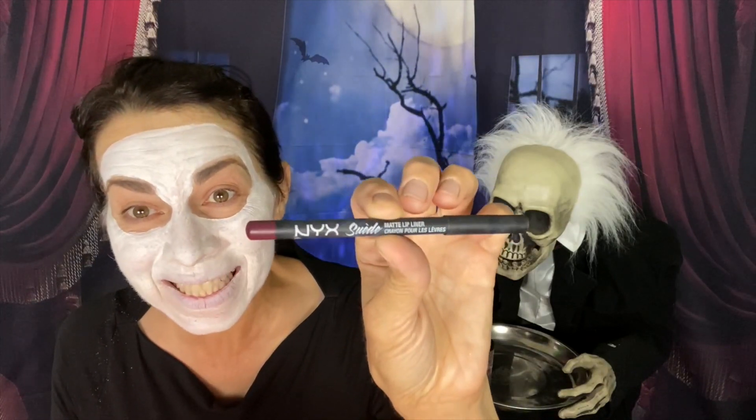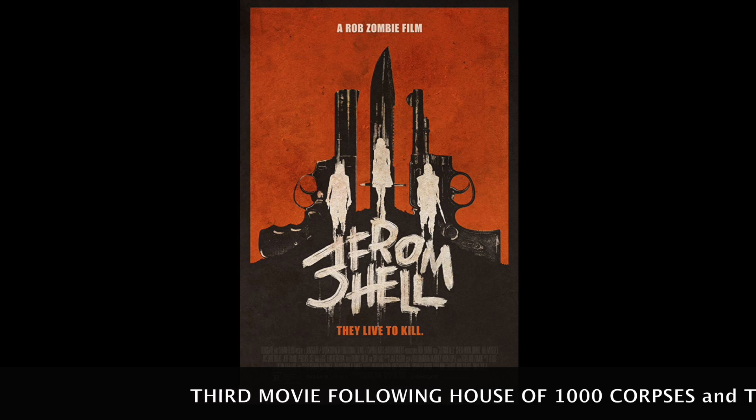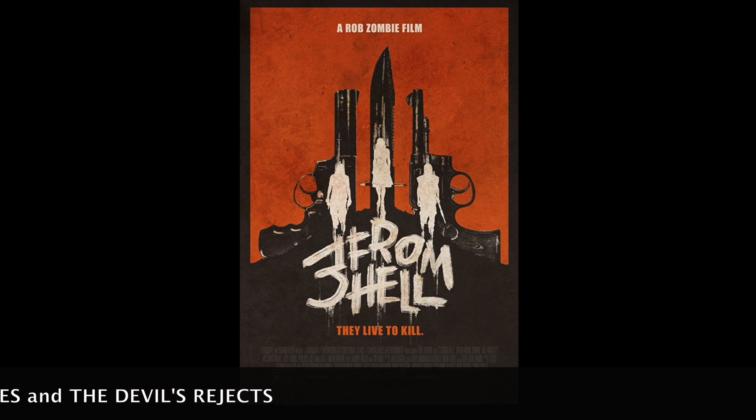I'm going to get busy with this NYX Suede Lip Liner in Copenhagen and I'm going to do my best to recreate this sugar skull for you guys. Hopefully you've seen the movie, and I will explain to you briefly, without giving any spoilers away, why I appreciated this scene so much and why it really speaks to me.